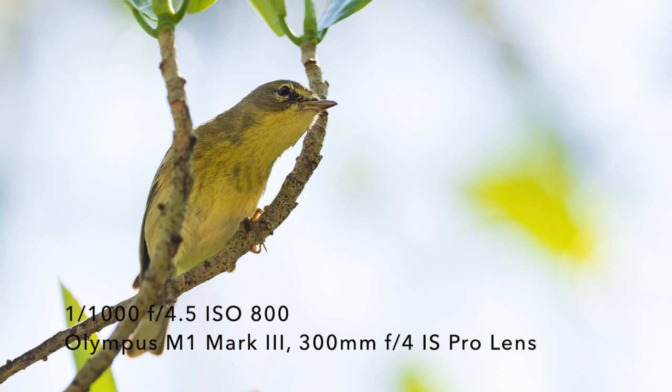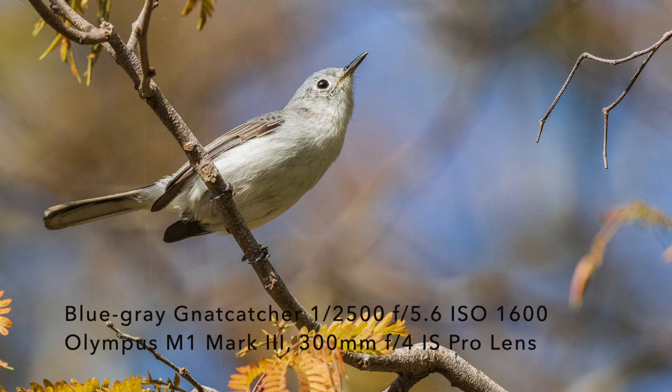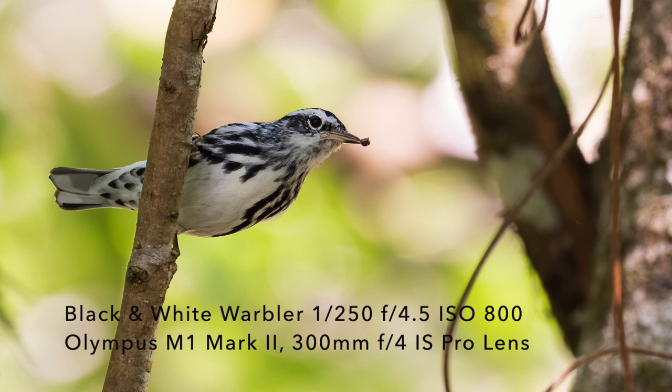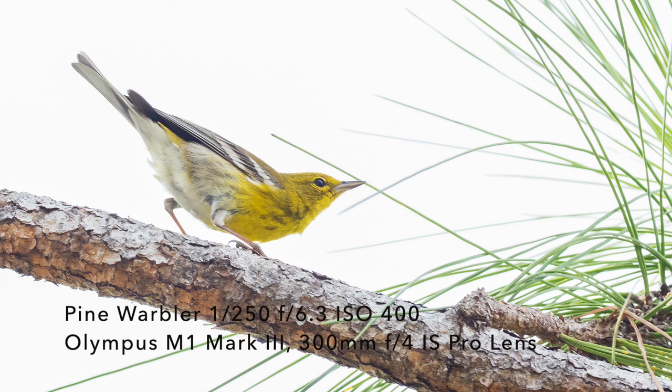I've got to tell you that there's one hazard to doing this — it's called warbler neck. If you're looking up all the time as the birds scope them out, you're going to have your head back looking up into the tree leaves, and you're going to get warbler neck after a while. So at the end of the day, if you've got a sore neck, a sore upper back, and sore shoulders, you have warbler neck — that's from staring at the underside of those tree leaves getting pictures of those warblers. So just be careful for that.